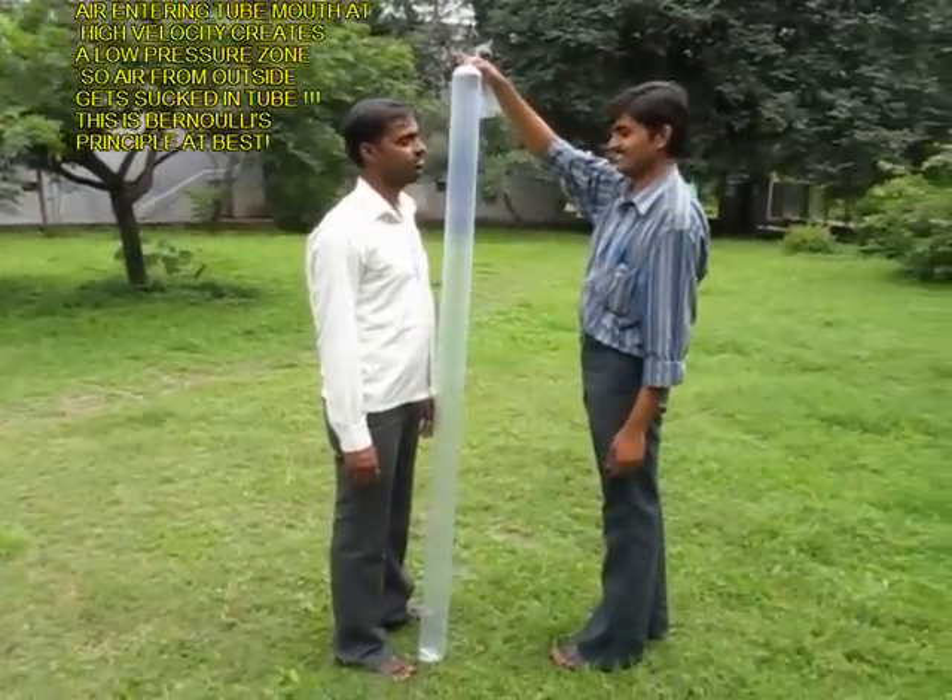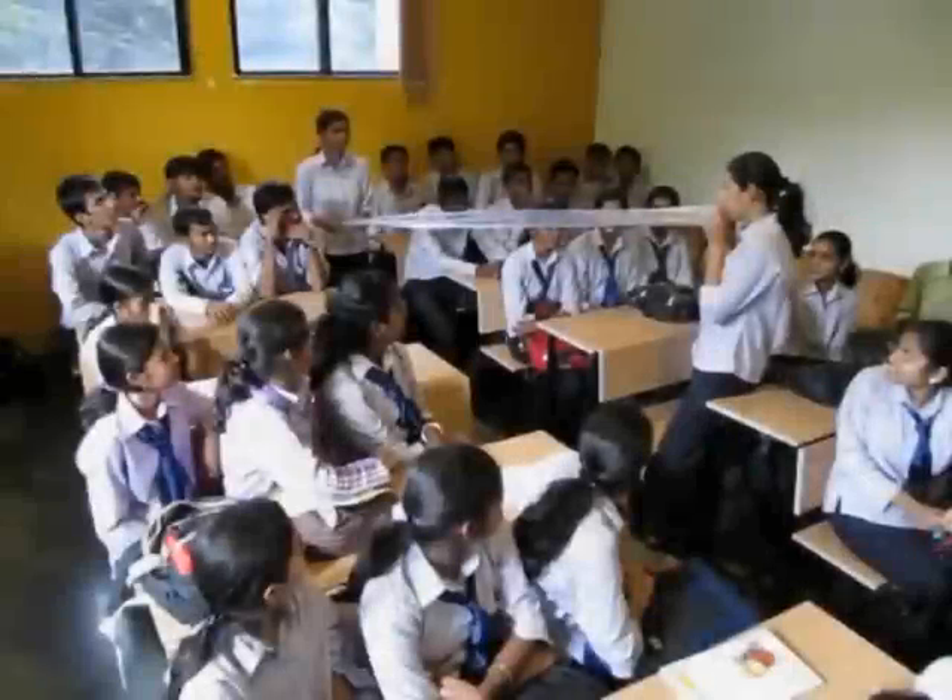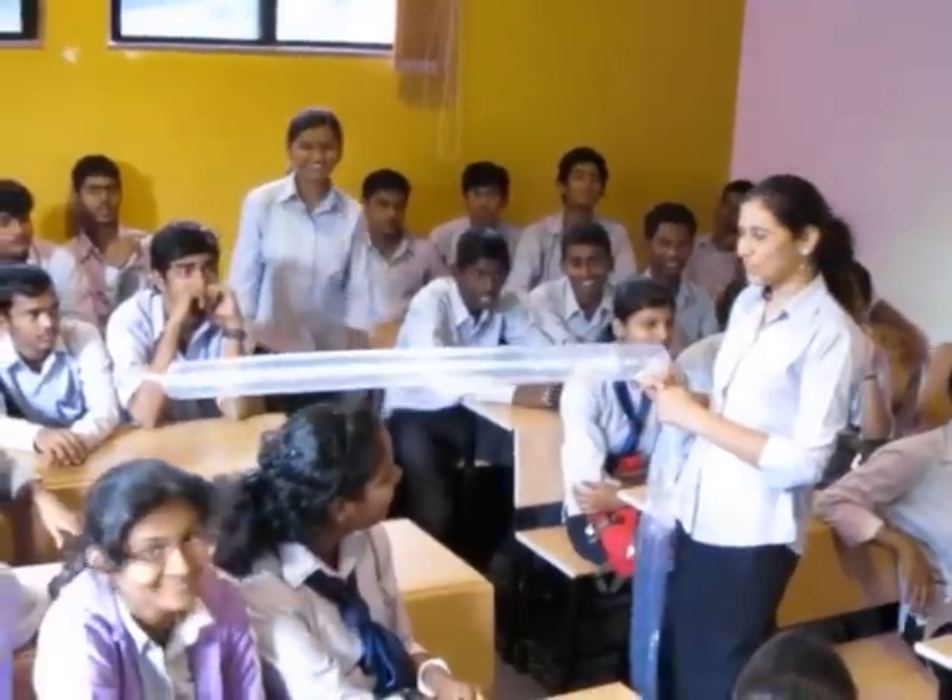When air goes at high velocity it creates a low pressure zone and all the surrounding air gets drawn in. It's an amazing experiment.